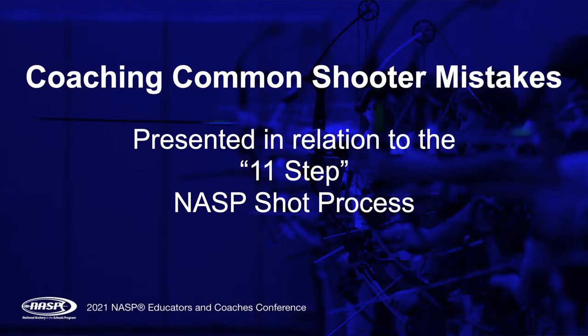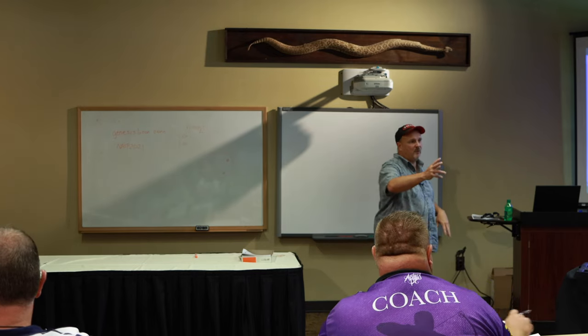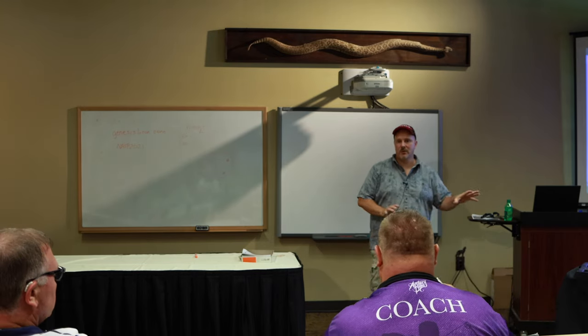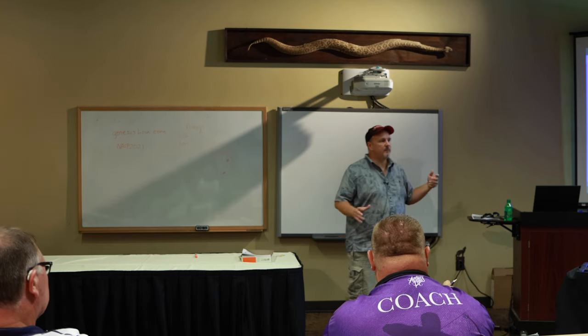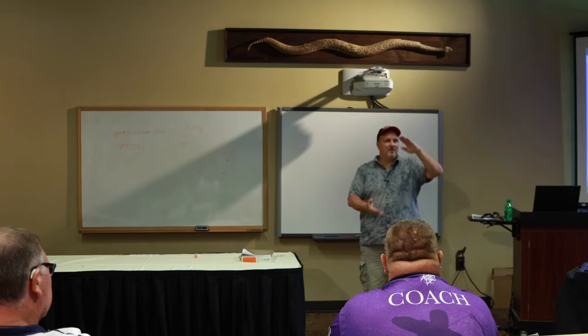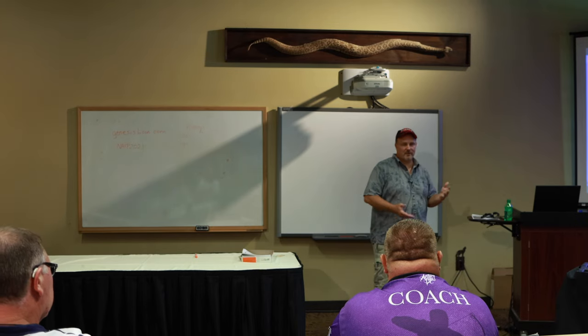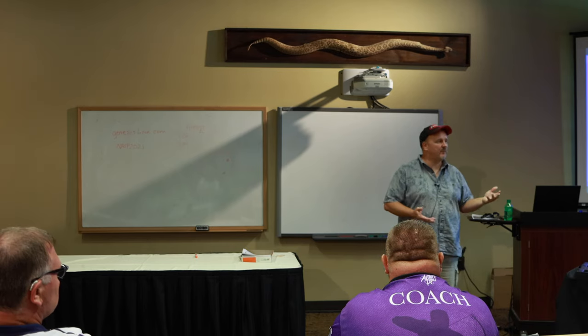I'm going to present these common shooter mistakes in relation to the 11 steps. It's easy as a coach to organize it that way, easy for you to remember and recognize, and easier to coach. When I first started NASP coaching, I saw that little poster hanging in the elementary school and I thought, that's great for these kids — they don't know what the next thing to do is.